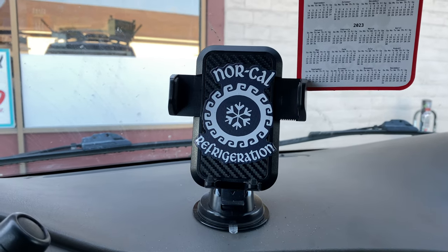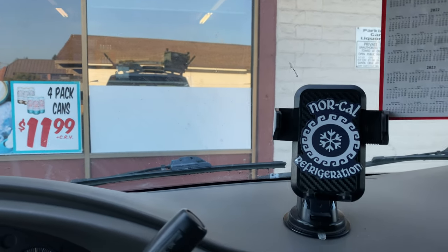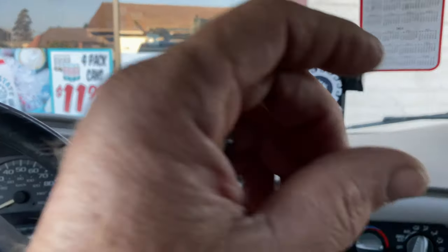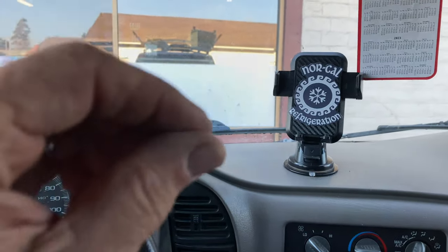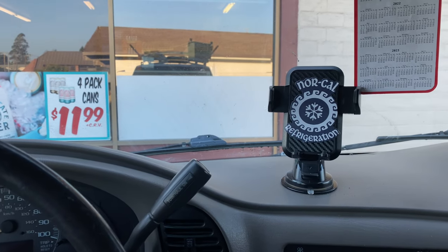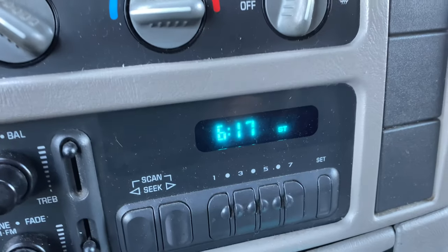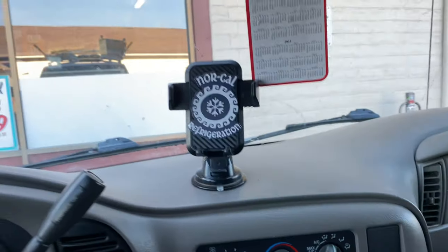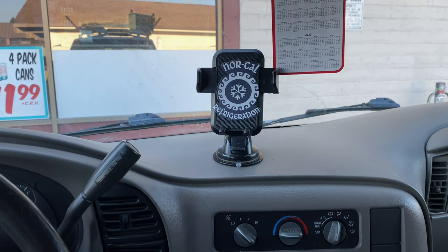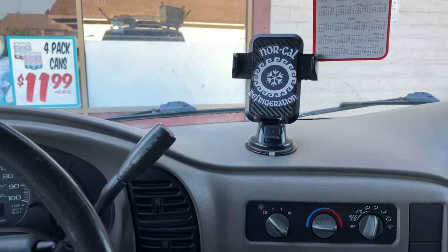All right YouTube, I had a compressor the other night on a display case in here that had the click of death. It ended up being the current relay. I was able to take it all apart — the contacts were stuck, I was able to get it loose — and I think it has gotten by until I got the part tonight. I'm gonna go put it in. It's like 6:17 PM, busy little deli action in here. Let's go in there and see if it's still alive and then get it changed out.